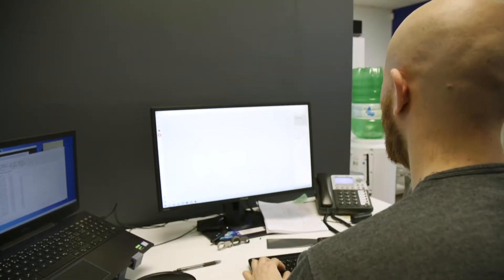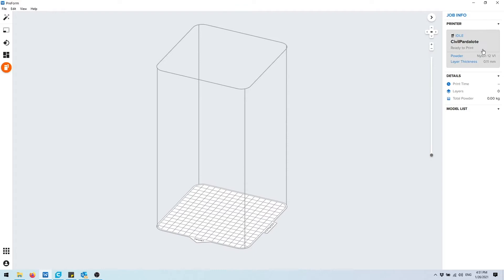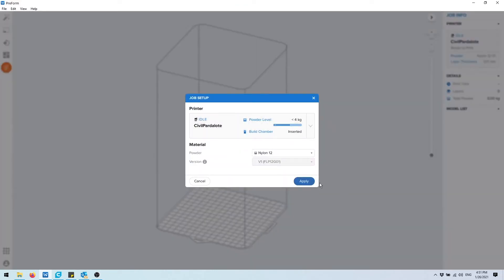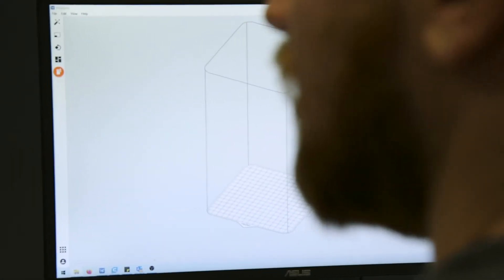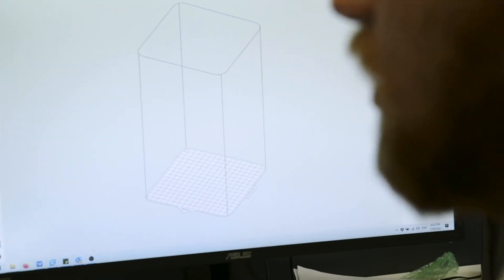Now we're ready to print so let's go over to PreForm on the computer. Once you have PreForm all booted up you're going to add your printer. Mine is already listed here and you're going to click on apply. Now you'll see the build chamber and you're going to pull over the file that you want to print.